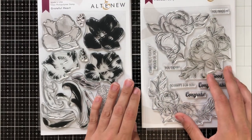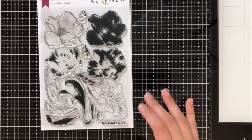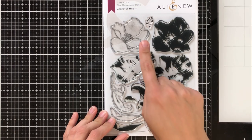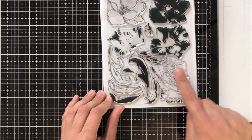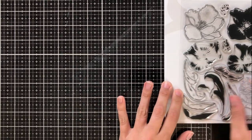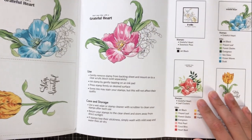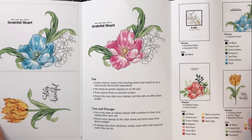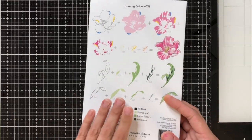For today's video, I'm going to focus on these two new stamp sets. They both have coordinating dies. This first one that I'll be showing is the Grateful Heart stamp set. As you can see, there are layering stamps, but it's got this really gorgeous outline stamp along with a couple other outline stamps — one being a separate flower and one being the leaves. I absolutely love these Altenew pamphlets. They give a lot of inspiration, not just for cards that you can make yourself, but also for colors and ink inspiration.